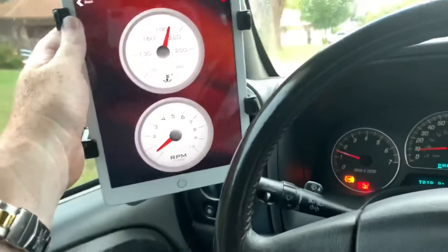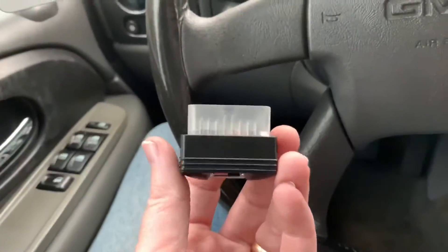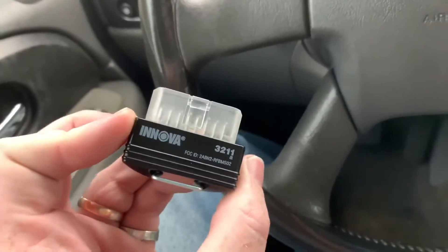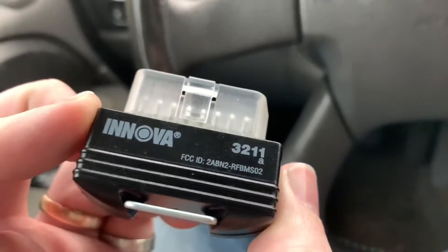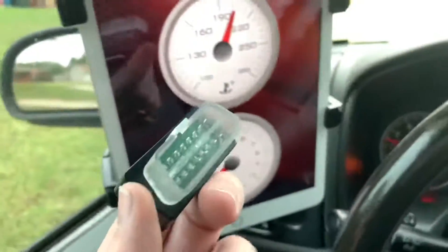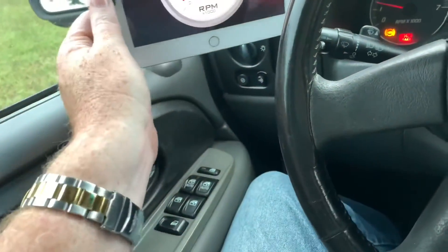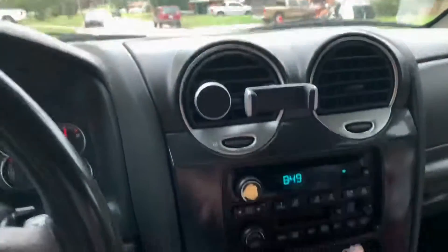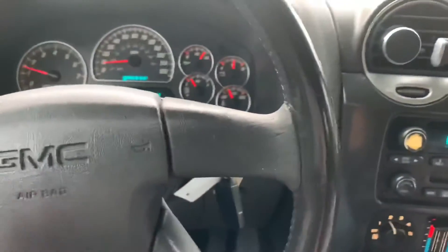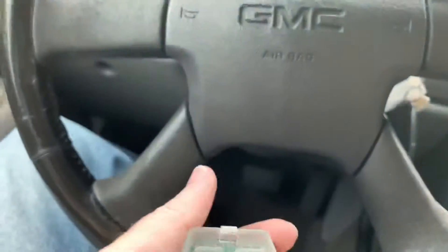It does require an OBD2 Bluetooth connection, which I can show you right here — it looks something like this. I'll put a link in the description. It's pretty simple: you plug it in, open the app, and it communicates with your iPad or phone. I kind of like having an iPad mounted here so I have full access to do whatever I want. It's basically plug and play.